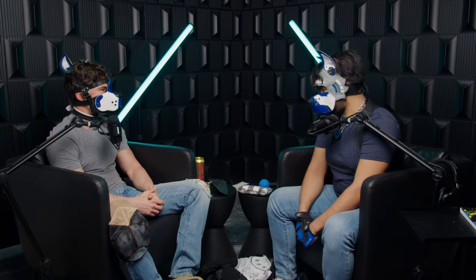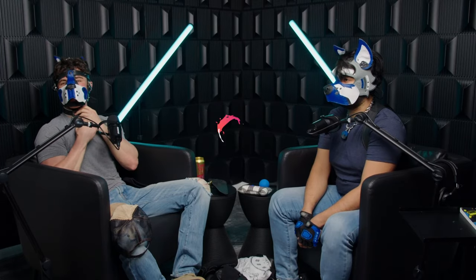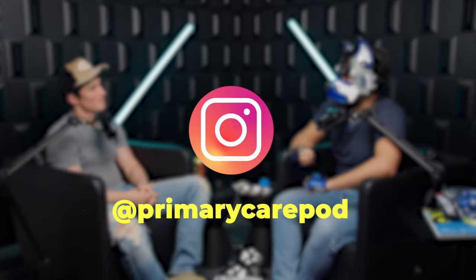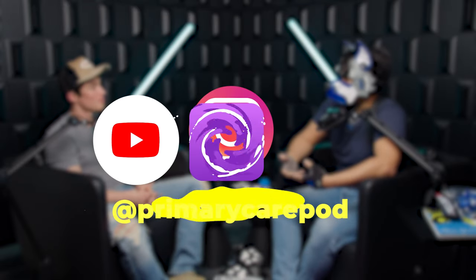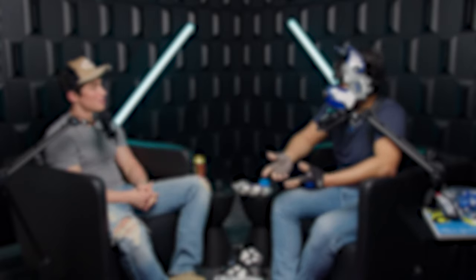Thank you so much for sharing with us. We'll see you guys next time. Add us on Instagram at Primary Care Pod. Catch up on past episodes and don't miss out on new ones. Subscribe to the podcast on YouTube, iTunes, and Spotify at Primary Care Pod.